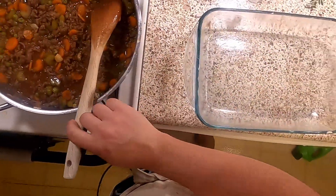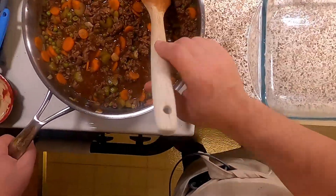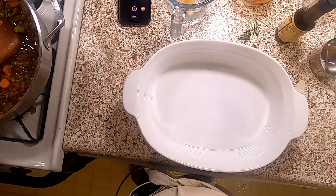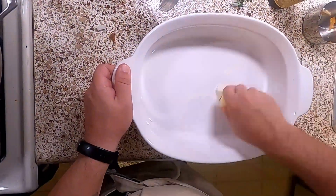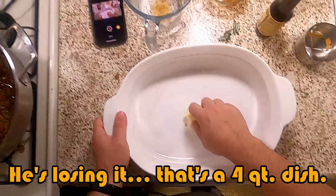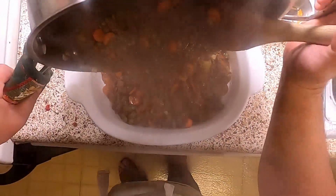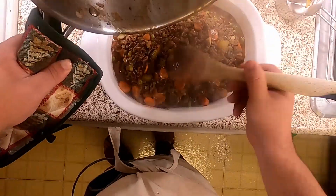Remember that casserole dish we buttered? Here she is. Actually, this is looking like a lot and I don't trust it — I worry that my 13 by 9 pan is not big enough to contain the awesomeness with which I have wrought. So we're going to go ahead and butter a bigger casserole dish instead. If your 13 by 9 pan is taller than mine, absolutely do that — I'm just going to go ahead and put it in my biggest casserole dish.